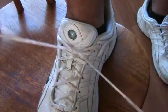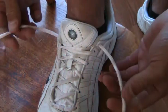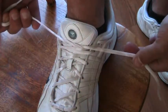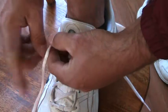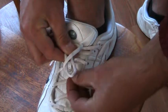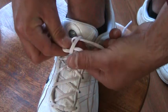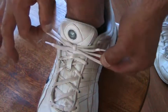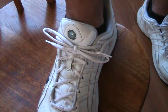This is the last time — this is really fun. Make an X, under and pull. Make a loop with one, and with the other go around and through. Squeeze the old loop, pull the new loop and you're done.